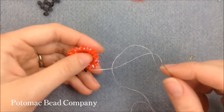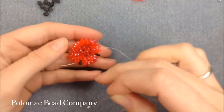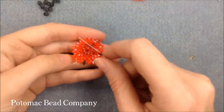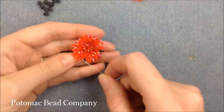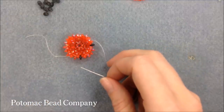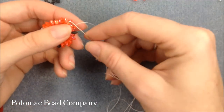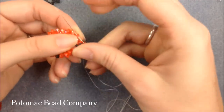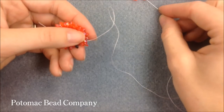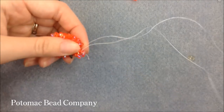Row six repeats with 20 Duos — 16 orange and four black — which will help get us our eyes. We're putting one duo in between each bead from row five, so no doubling up. The pattern is: 13 orange go on, then two black, then three more orange, then two more black to get my eyes. You add the blacks on either side of the black bead from the previous row.